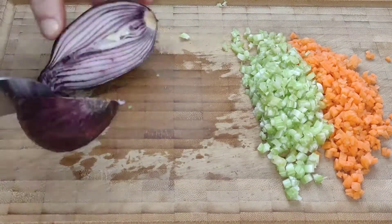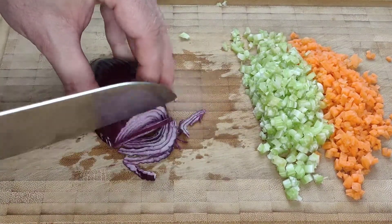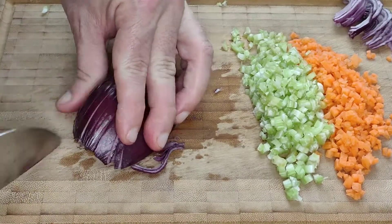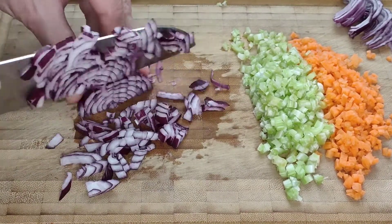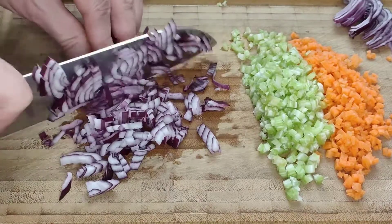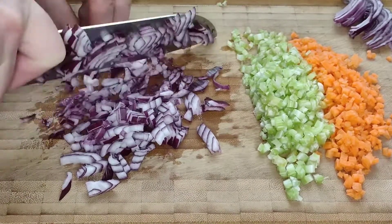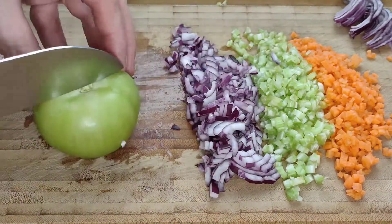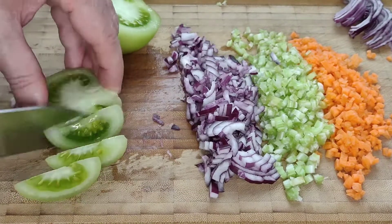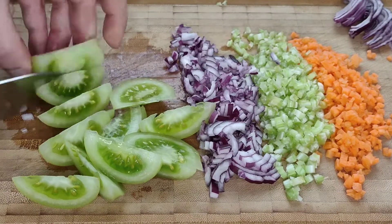With the celery taken care of, we now need half of a red onion. We're going to peel it and cut some of it into thin slices to add as a garnish at the end, and the rest we're going to finely chop to cook together with the chickpeas. I also decided to add a nice crisp green tomato for a bit of extra tartness and color — cut this simply into wedges.